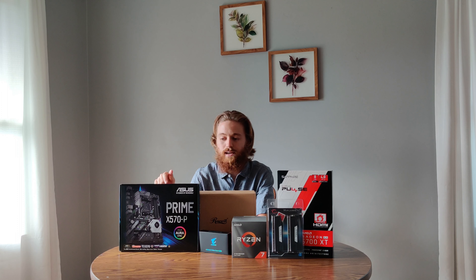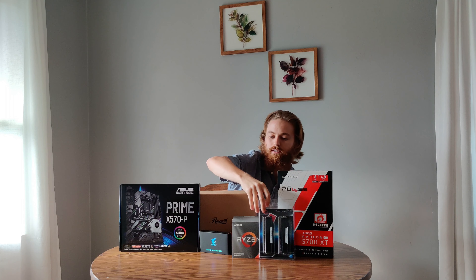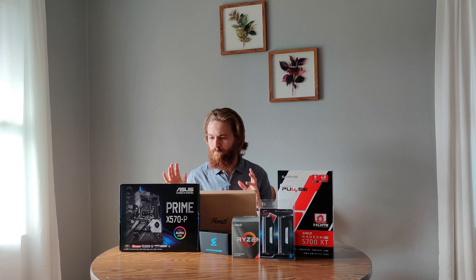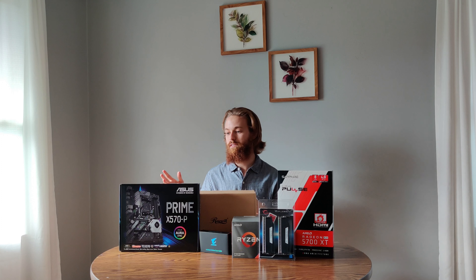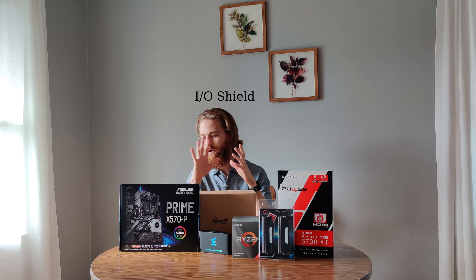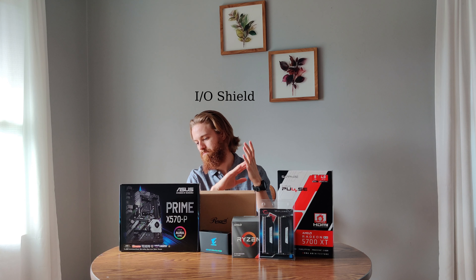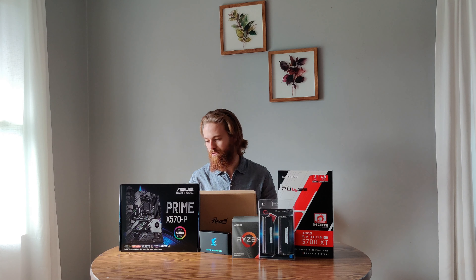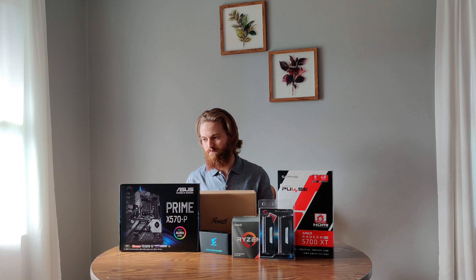The motherboard is the Asus Prime X570-P. I chose it because of all the reviews I saw, it was rated as the best budget X570 board. I'm not looking to do anything crazy — I want the Gen 4 PCIe, and the RGB is kind of cool. I was hoping I could get something with an integrated I/O shroud built into the motherboard instead of having that little metal shield you have to shove into the case, but I'm not going to spend an extra $100 just for that.